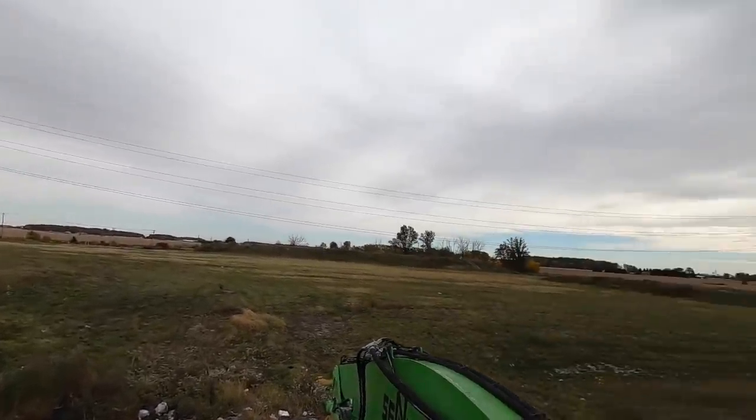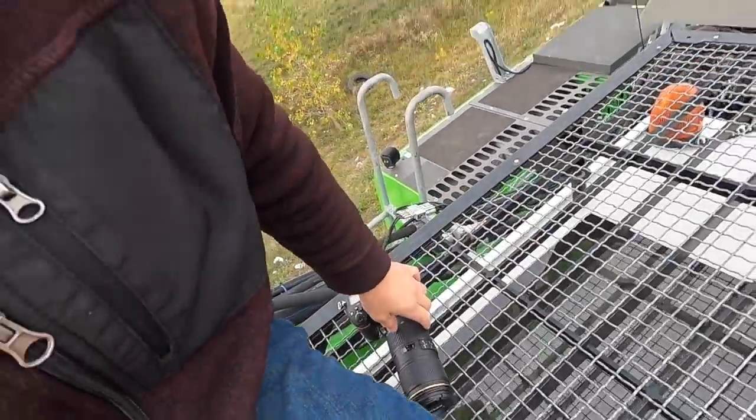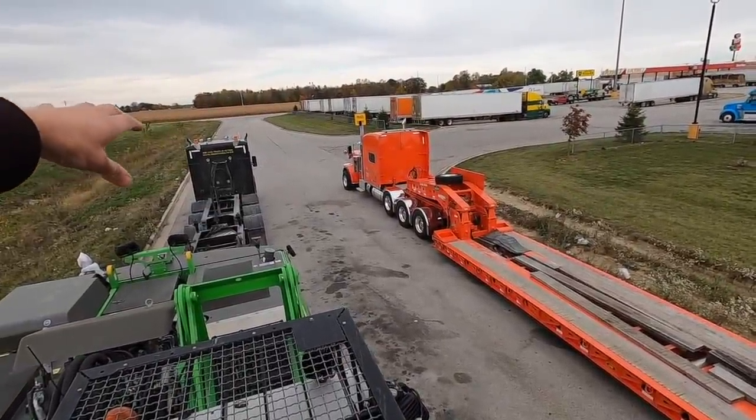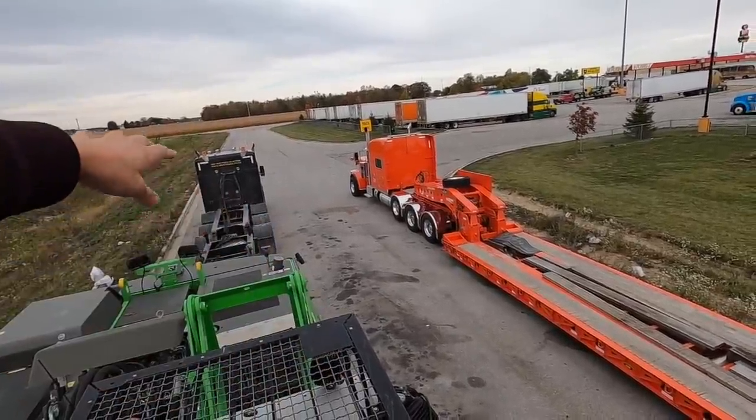I'm still stuck here on US-30 because I didn't get my permit. The broker told us it would be 12'6" wide, and I was in a rush as always — you try to order the first couple of permits before you load. Because I said 12'6" wide and there's construction everywhere in Indiana, and today's Saturday, I'm still waiting. So I'm just here with the camera, taking shots of the truck stop to post on Google Maps.